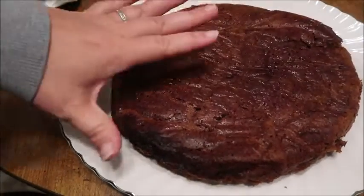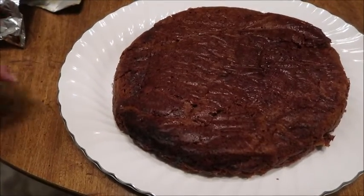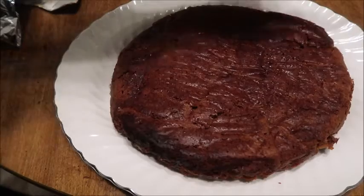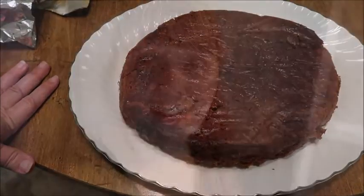Cool it completely and then put a frosting on it if you like. I'm actually going to let it cool overnight and we will frost it in the morning.